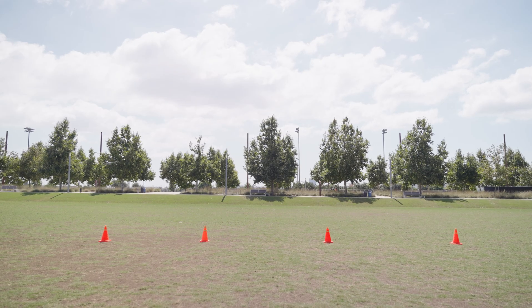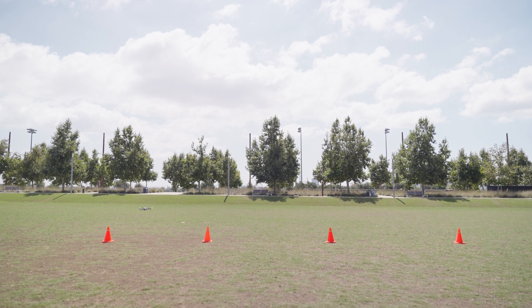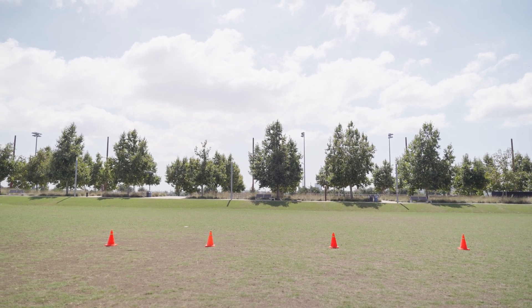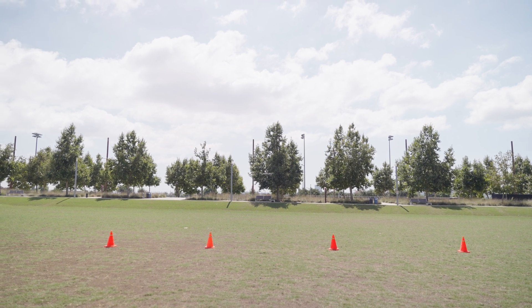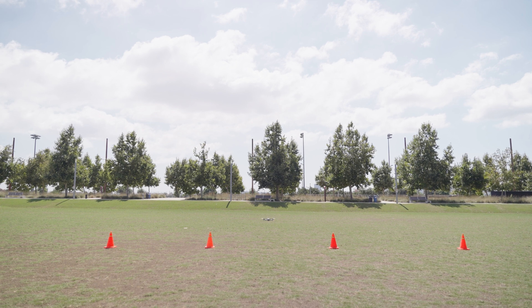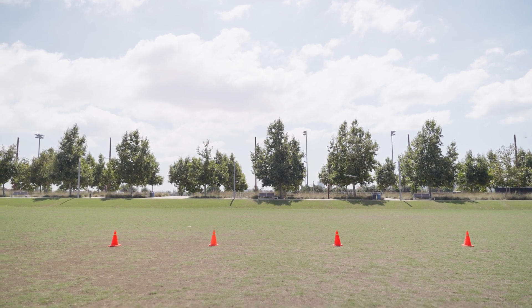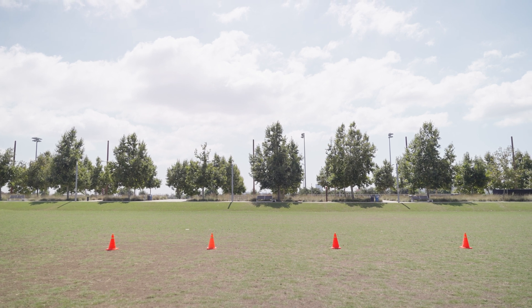Drill number two is a 90-degree leapfrog. We're going to maneuver the drone so that it's 90 degrees to its left, which will put it facing on its side as it moves down the cones. If you're standing at the edge of the cones, your muscle memory is going to want you to operate the drone as if it was facing forward, but since it's tilted, you'll have to pay attention to where the drone's going. This teaches you to pay attention to the drone rather than your muscle memory on the sticks.